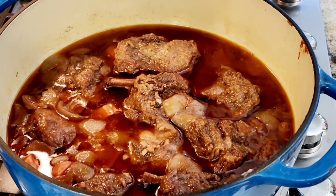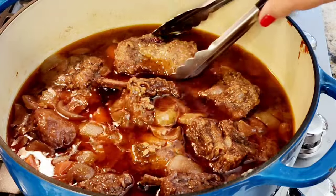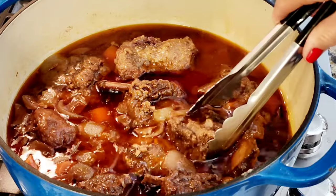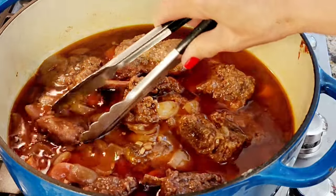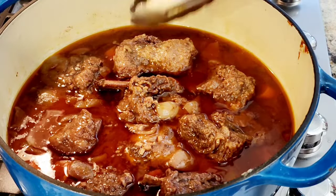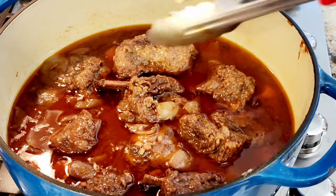Here we are — these are my braised short ribs. Look how tender these are. These are perfect after two and a half hours. So now I'm going to put all of my ribs on a plate and we're going to work on this sauce.